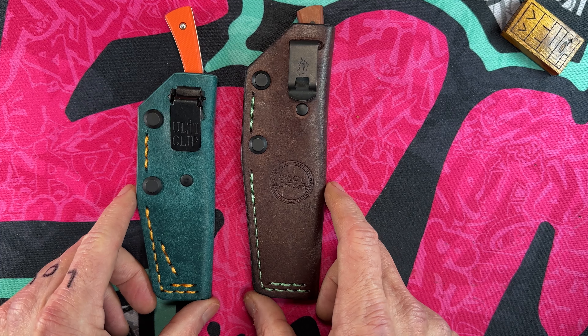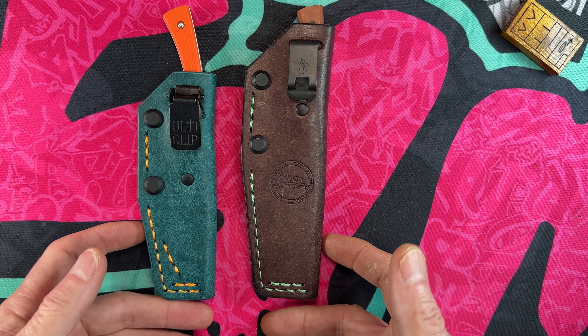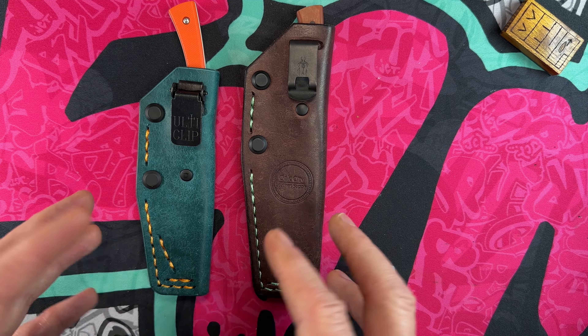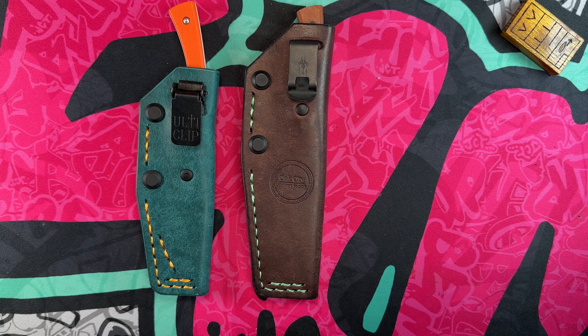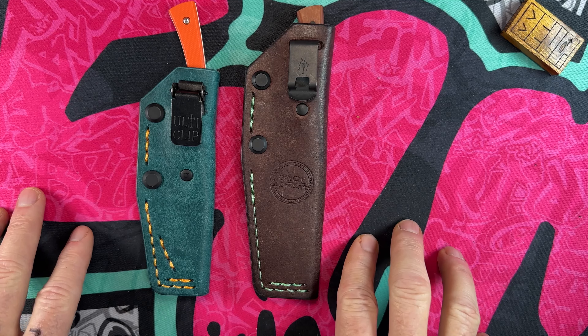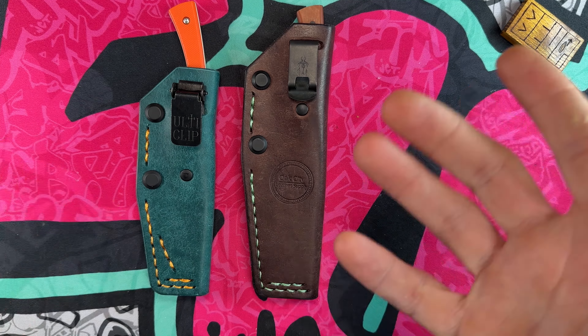I like the blue — it's a different color. There are probably around eight color choices for the leather, and then maybe about 20 color choices for the thread. You can also do a primary thread and a secondary thread because he does several different types of slips and sheaths, and some of them have multiple layers.